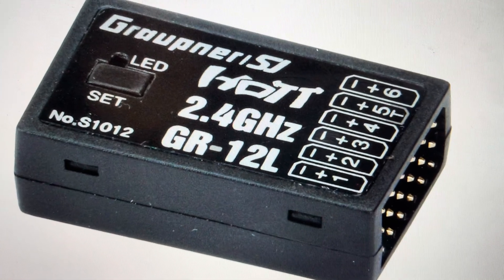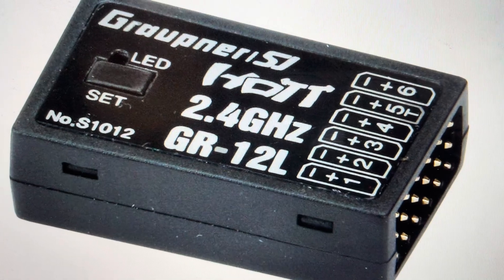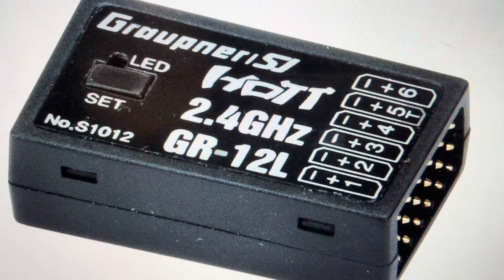Hey everybody, this is a quick video in case you have a Graupner Hot GR12L receiver and you need to do a hard reset to the factory default settings on it.